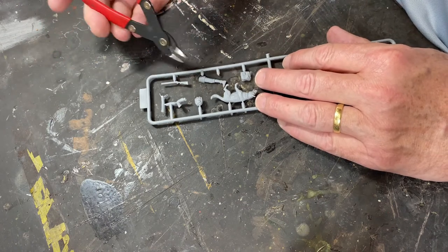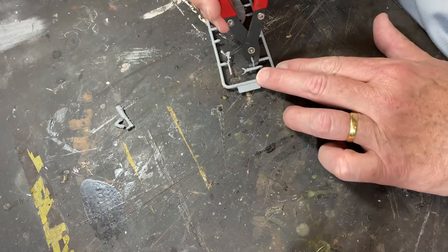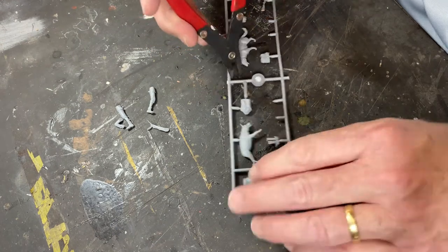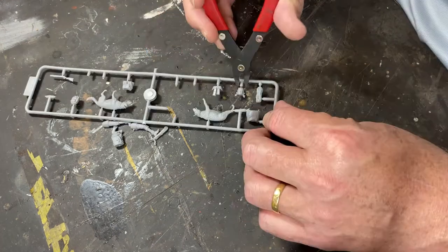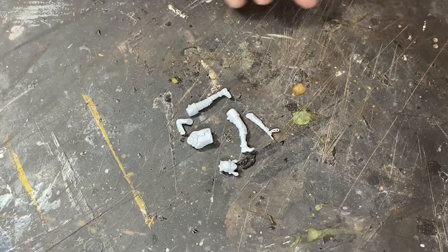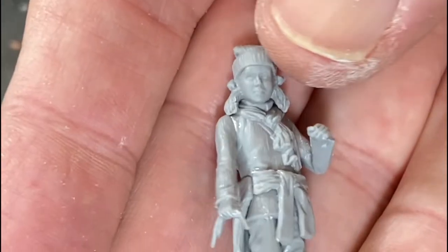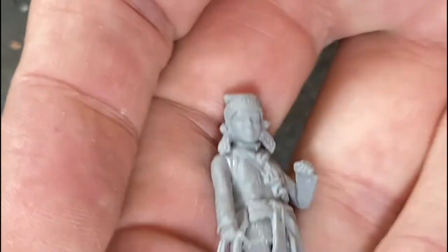On with the build, starting with the female figure first. Cutting things off - no flash, I was very happy with the moulding. Sometimes Masterbox can be a bit hit and miss. Cleaned up easily, glued together well. There are a few little gaps around the arms, which is normal, and around the waist, but we can fix those up with some putty.